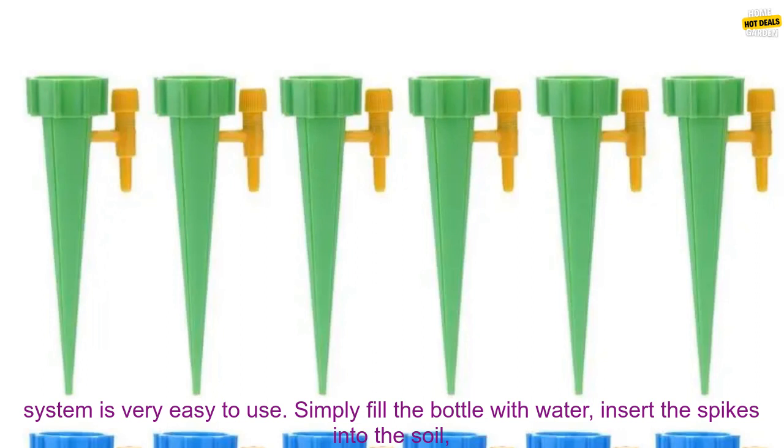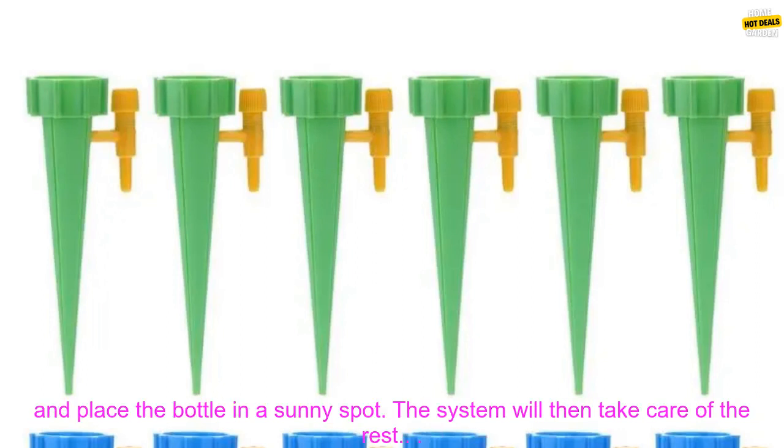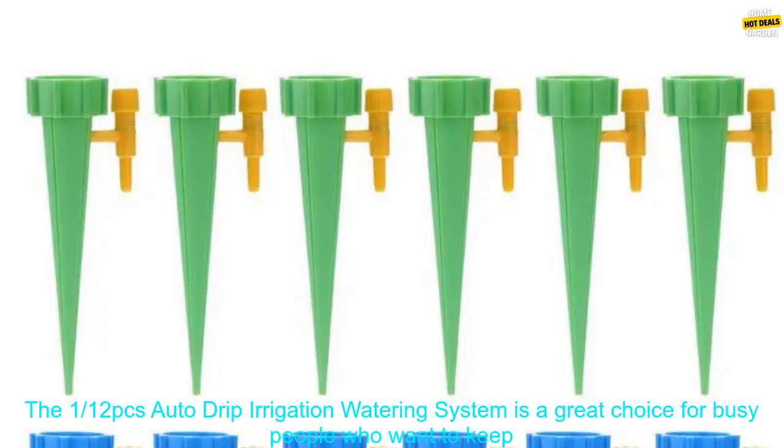The system is very easy to use. Simply fill the bottle with water, insert the spikes into the soil, and place the bottle in a sunny spot. The system will then take care of the rest.